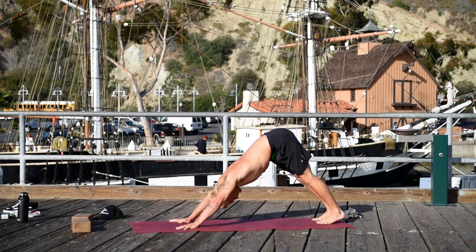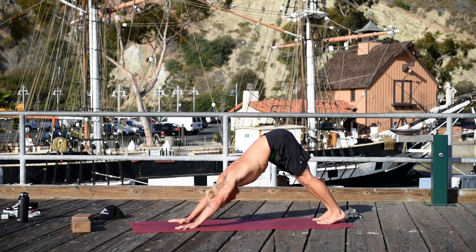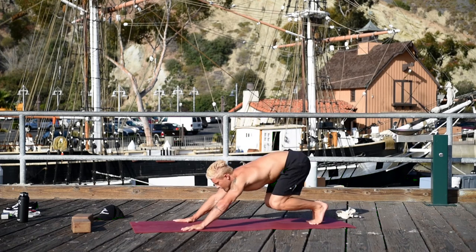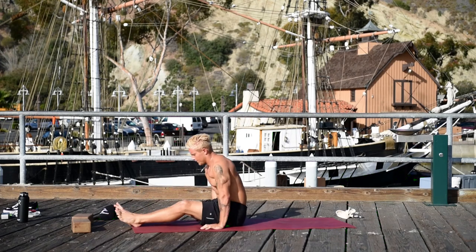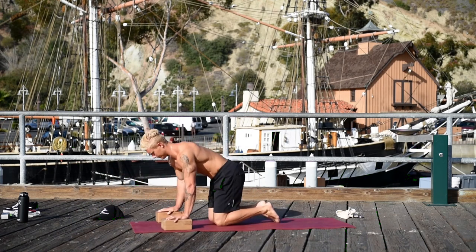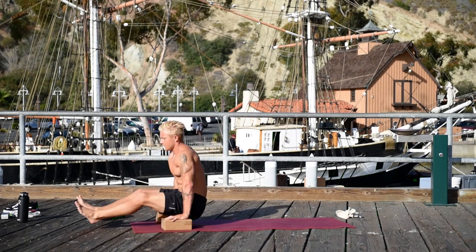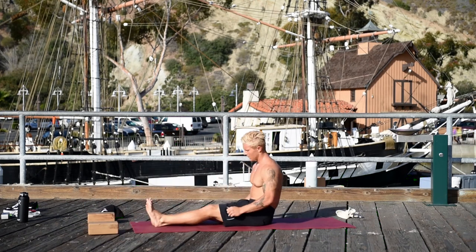On your exhale, flip over the toes to downward facing dog. Bend your knees and either jump to seated, or just make your way to seated. Grab blocks this time — if you couldn't do it without blocks, use the blocks to jump to seated. Come into Navasana.